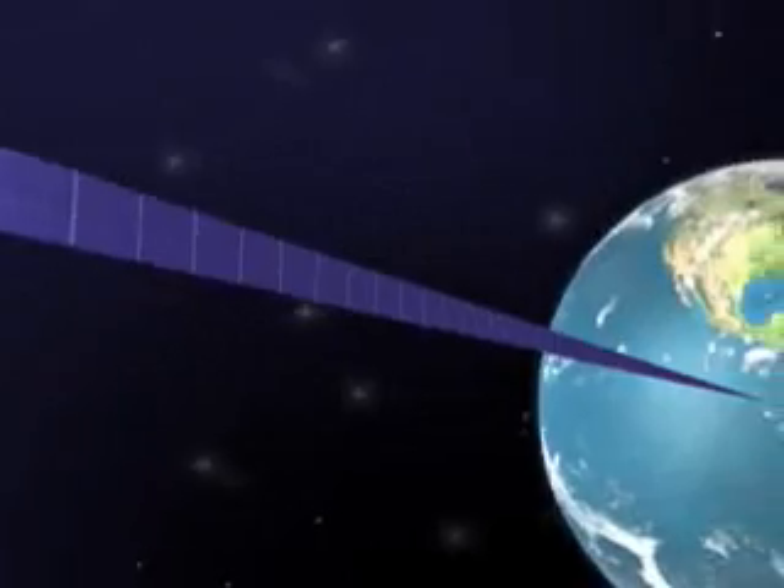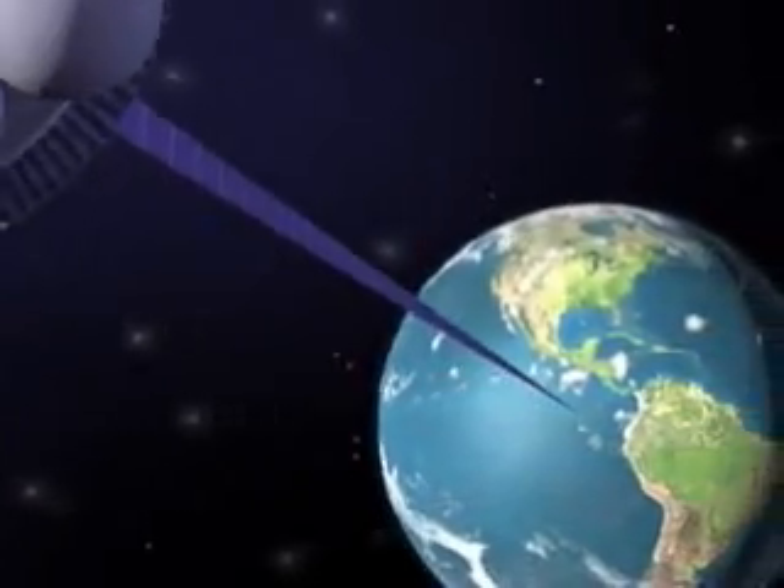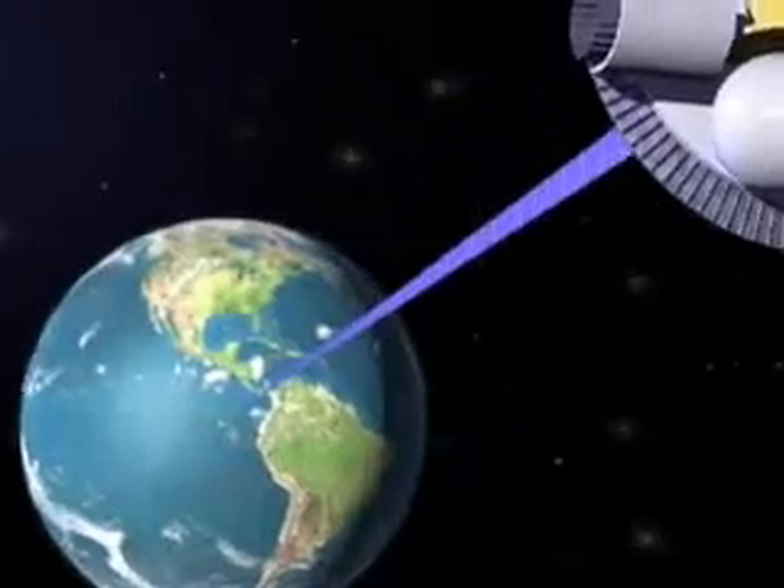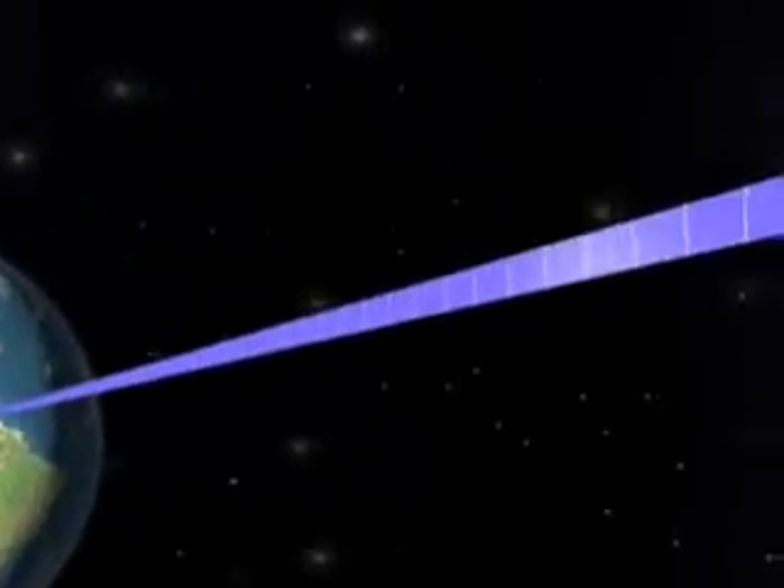The Space Elevator, in simplest terms, is a ribbon. One end attached to earth, the other end attached to a counterweight in outer space. The rotation of the earth throws the counterweight on the ribbon outward, keeping the ribbon taut.